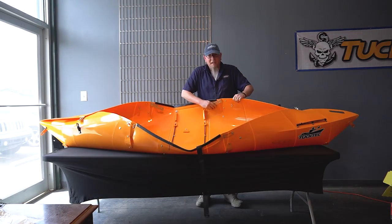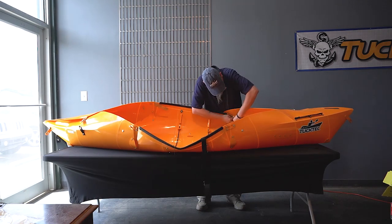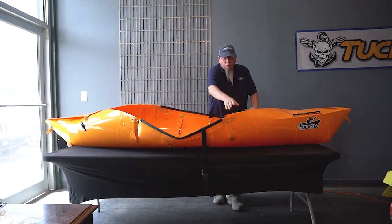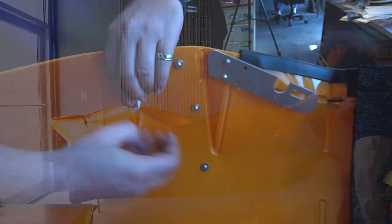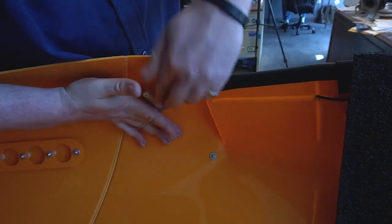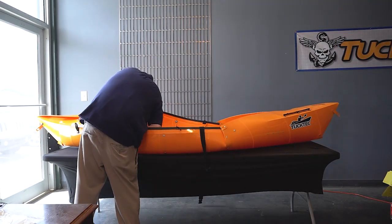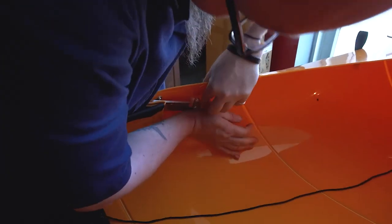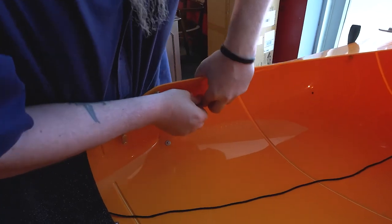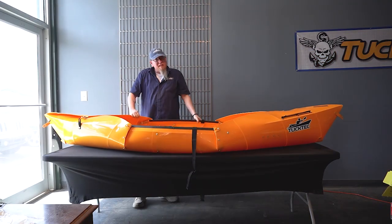Now we're going to come to the inside latches, starting at one end. I suggest going from one side to the other on the front and then the back — and just like that, you've got a kayak.